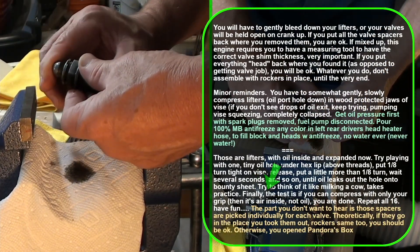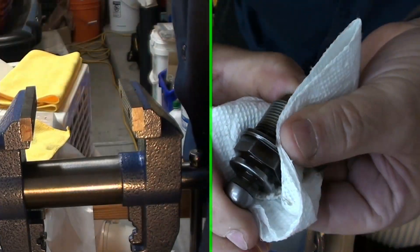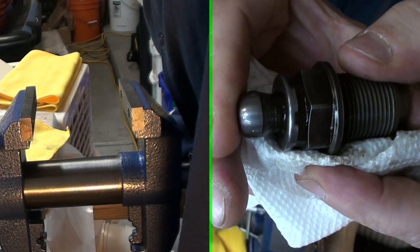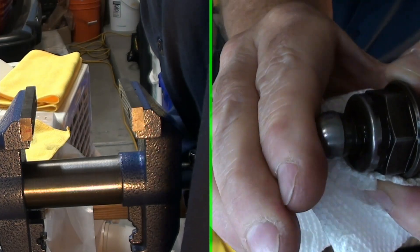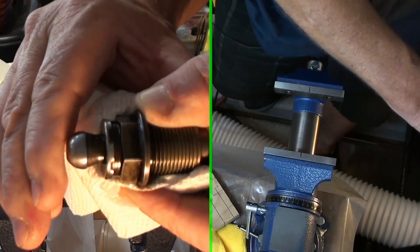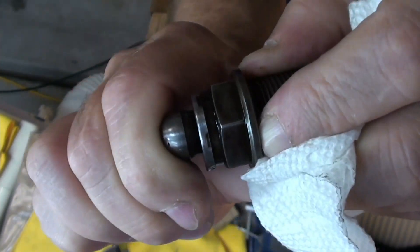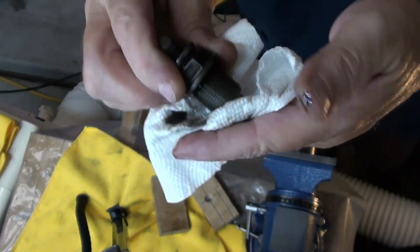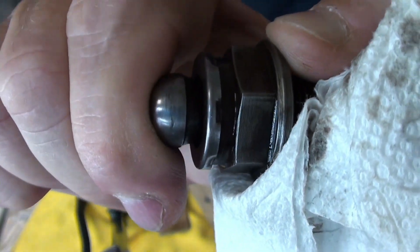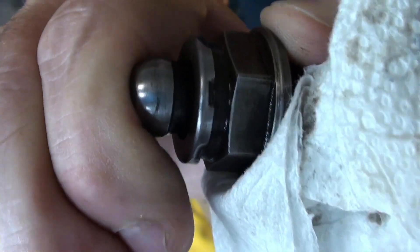It says to test it by pressing it with your own grip — if it compresses easily it's just air and not oil, and then you're done. Even after bleeding it in the vise I'm still getting oil out by hand, so you'll want to keep pressing it down just like the instructions say. I kept going until nothing at all comes out, and then it's easy to compress — there's no way those valves are going to stay open.